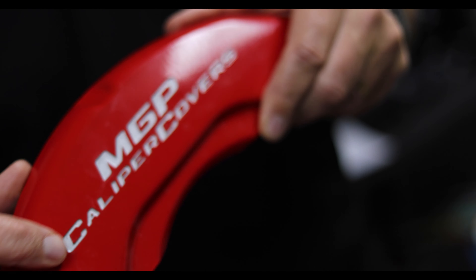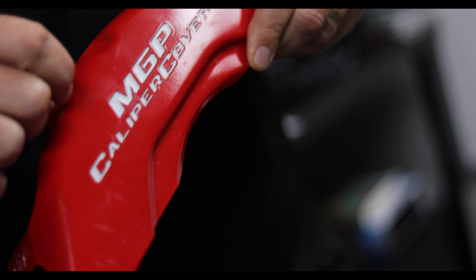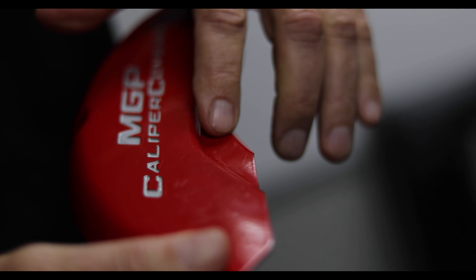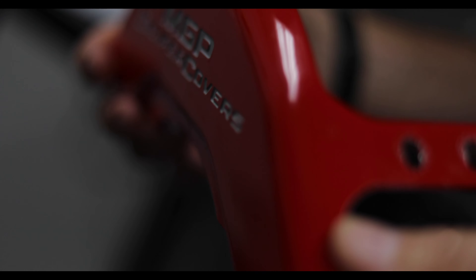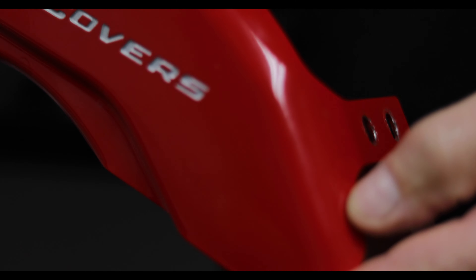The process for making the caliper covers is a five-step process. We first start by engraving in the characters — all these characters are 30 thousandths deep, so they'll never scratch off. We form it to the exact form of the caliper, and then we powder coat it. We'll do the stud install, and then we'll actually hand paint in the characters — that's all done by hand. When you're finished with it, you've got a nice stiff aluminum caliper cover, powder coated so it's going to last forever.